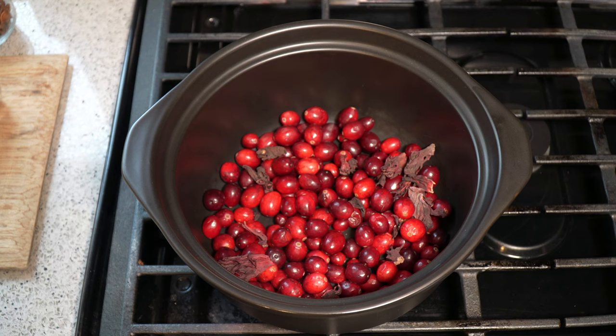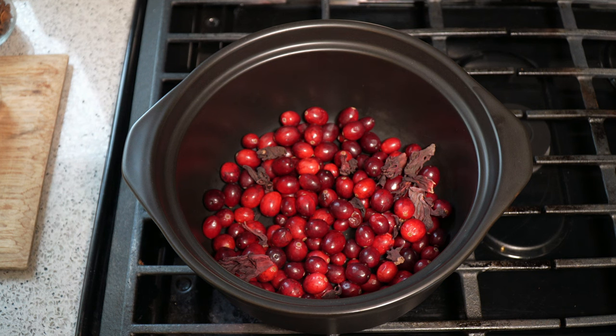Fresh sorrel will work incredibly well too. But it's all about the flavors of Christmas that you like, and the scent, the appeal. Your entire house is just going to be welcoming and smelling good.